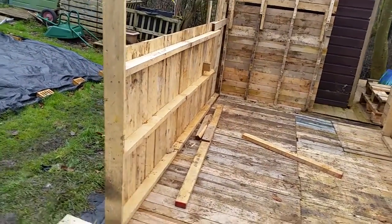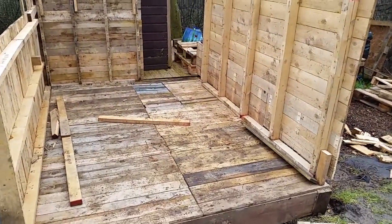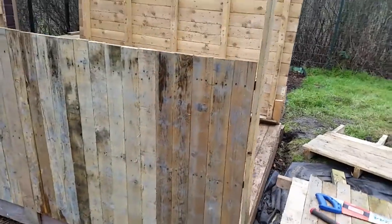That's the other wall. This side I'm going to have the door here, that's why I haven't done it yet. I have got a door — one of my neighbours donated it.